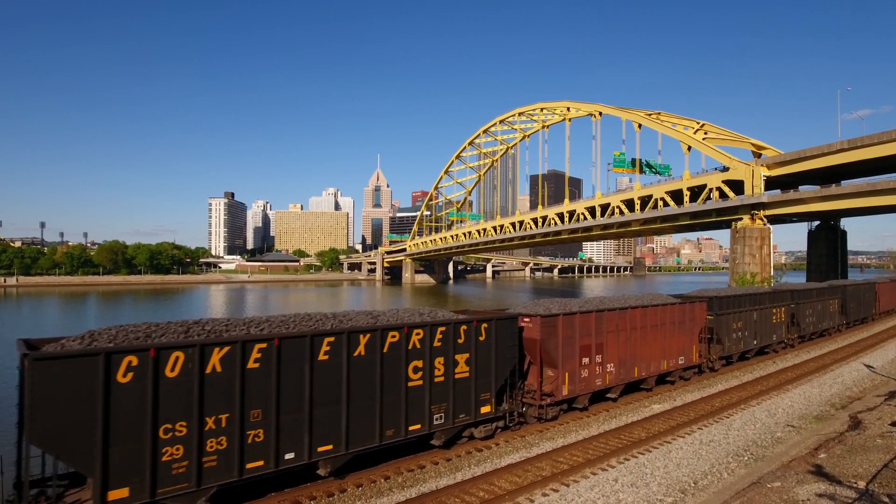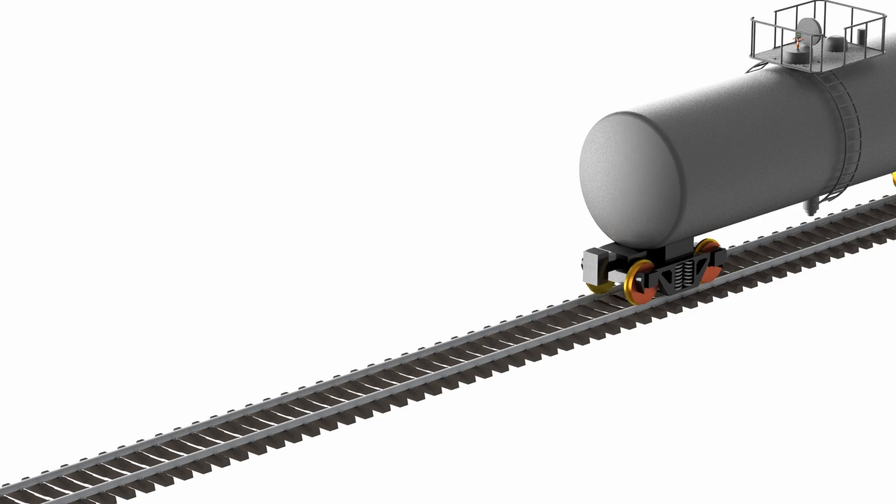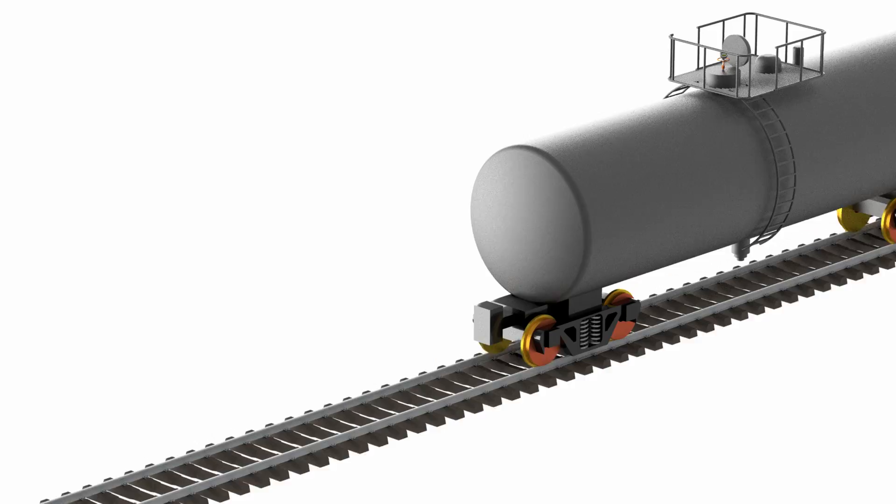Rail car tanks are used around the world to transport a wide variety of liquids, chemicals, asphalt, and other media. Oftentimes these tank cars must be heated up at terminals as they are moved from across the country or during the loading or unloading process.